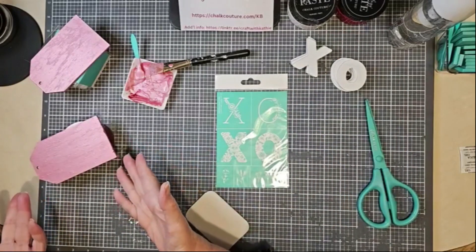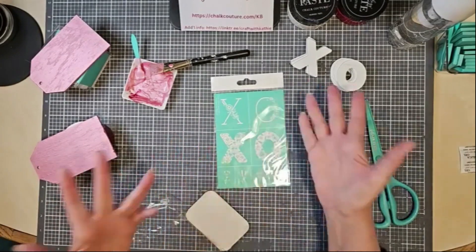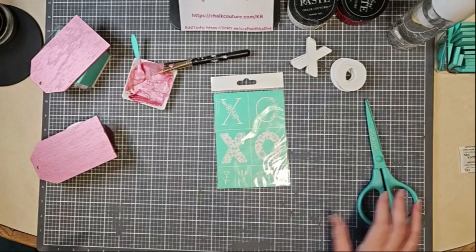You could use it on a tag, you could use it on a board and base — you could use this however you want. Remember, our transfers are reusable 8 to 12 times or more.